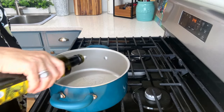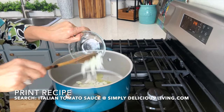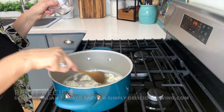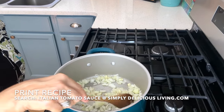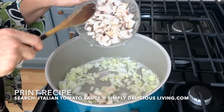I'll start off with a little olive oil in the pan, and then I'll add in my onions and diced garlic, and I'll just stir that and let it sauté. The onion becomes translucent and it smells so good. I'm also going to add in diced mushrooms.